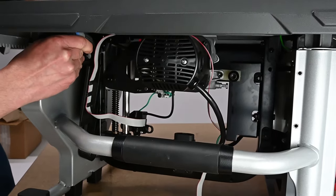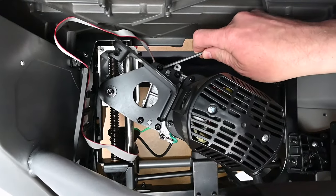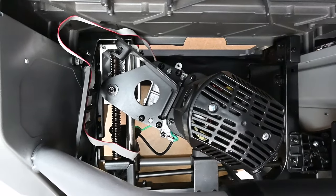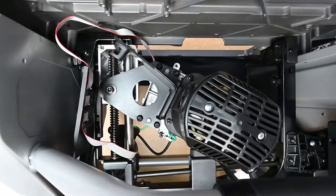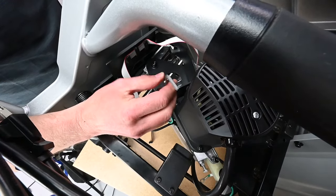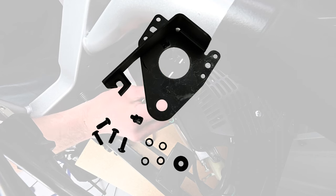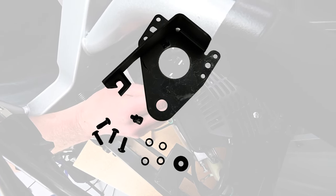Once the hook has cleared the pin, be prepared for the motor to fall. Using a 4mm Allen wrench, remove these 4 bolts. Using a 5mm Allen wrench, remove the last bolt that secures the retraction bracket to the carriage block. Set the retraction bracket aside along with all related fasteners for later reinstallation.